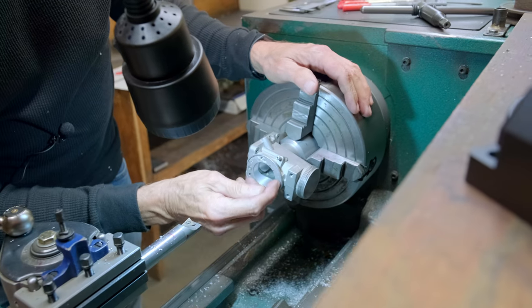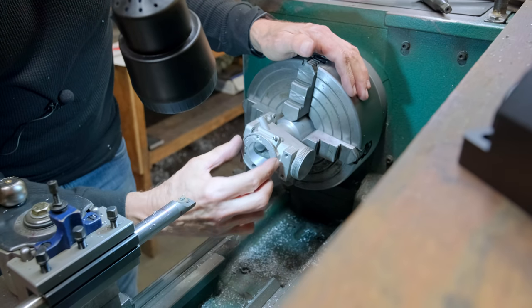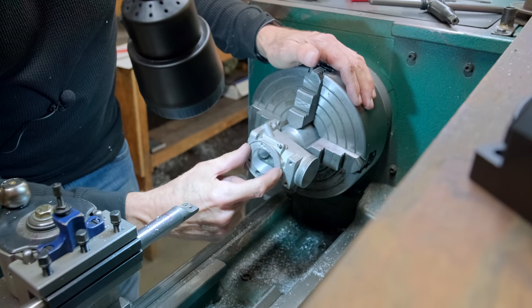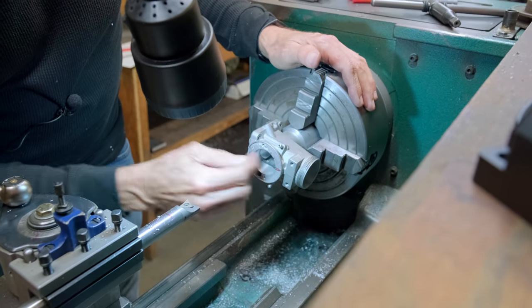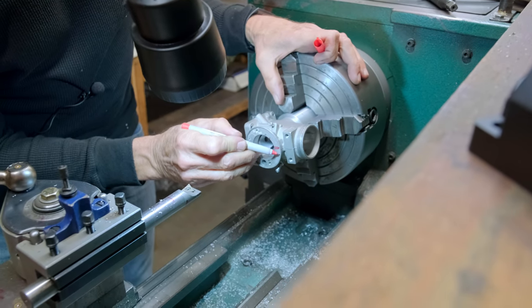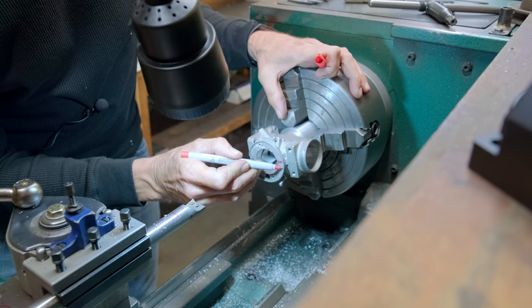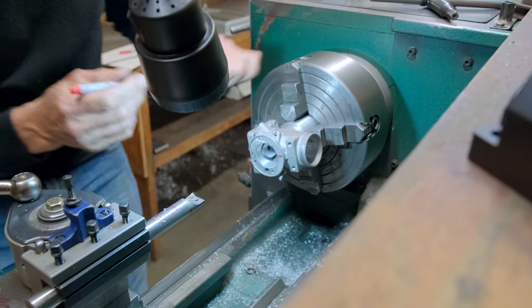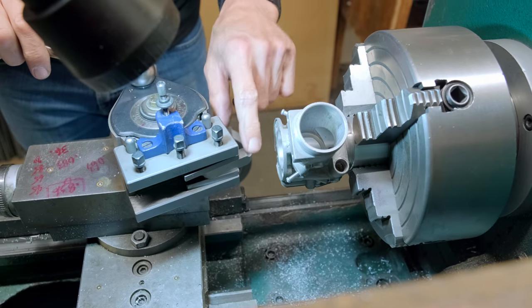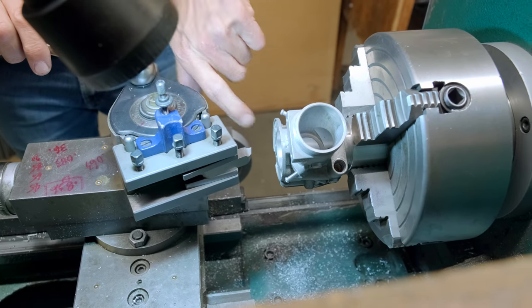I need to face this because this is where the velocity stack has to register onto. If we want the two bores to be equal and lined up I have to face this, and I also have to face the inside of here so that it's a full circle and the velocity stack fits into this space. I've sharpened up a high speed steel tool — nothing fancy — but we're going to take a small cut off here and then make a shoulder in there.